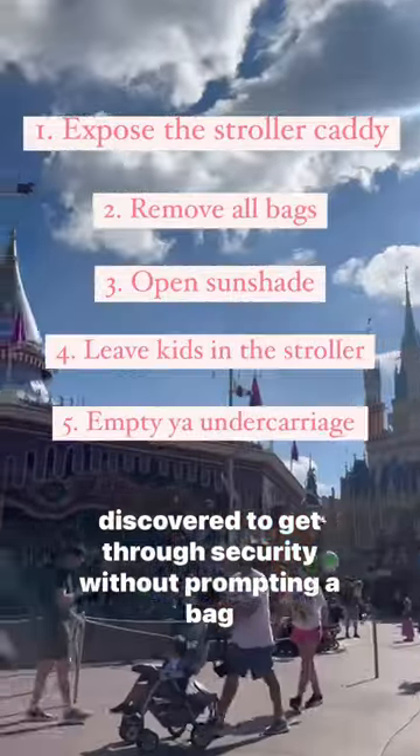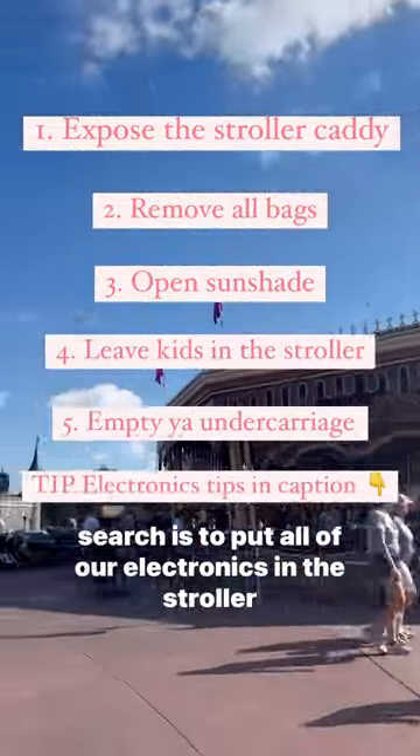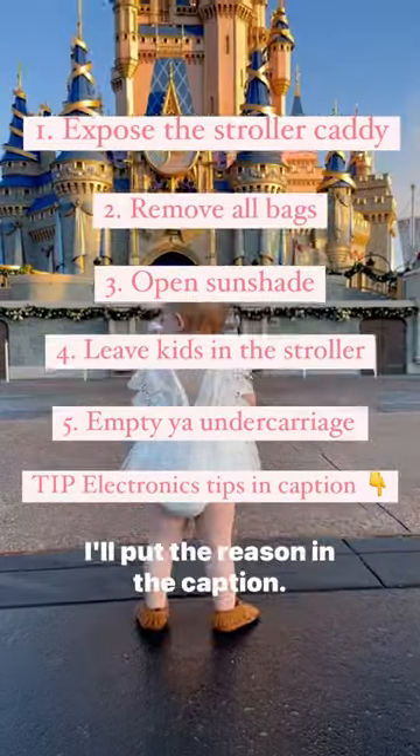The biggest tip we've discovered to get through security without prompting a bag search is to put all of our electronics in the stroller caddy. I'll put the reason in the caption.